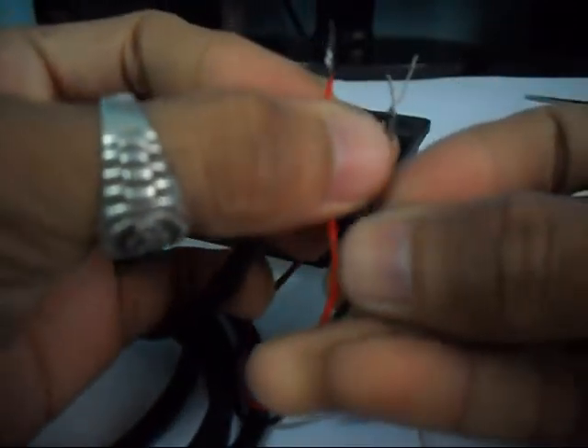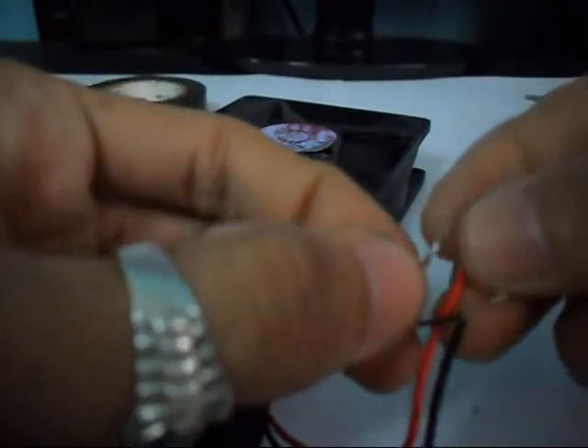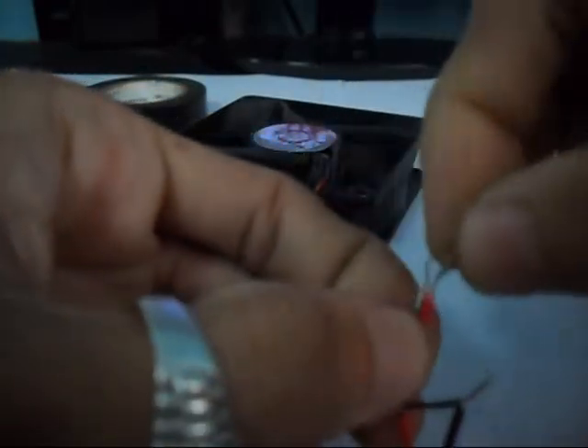So black goes to the black — we can twist them. And the red goes to the red. Like so.